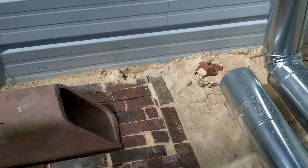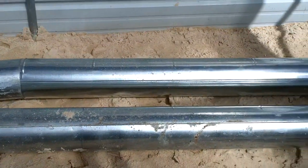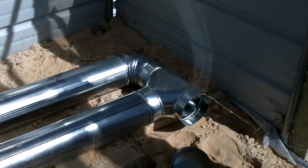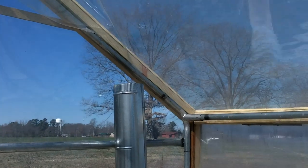This is where the barrel is going to be, and this is the pipe that's going to run under our grow bed. That's going to be a clean out at the end, and then it's going to run back through, and that's going to be the chimney that runs out the top.